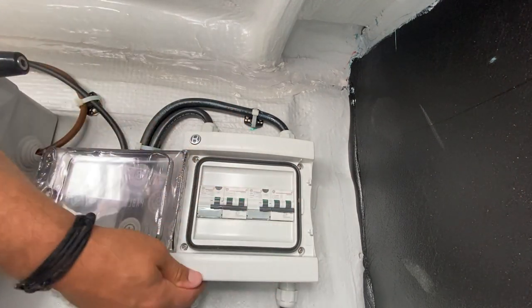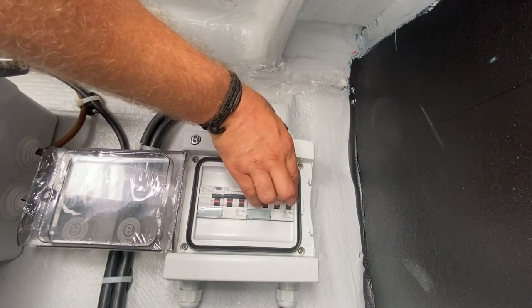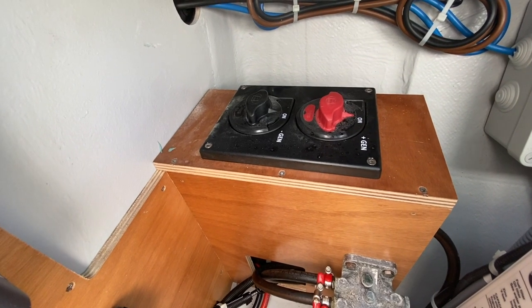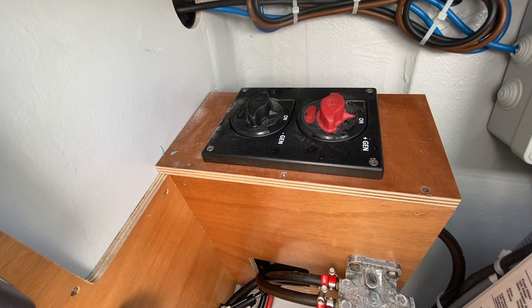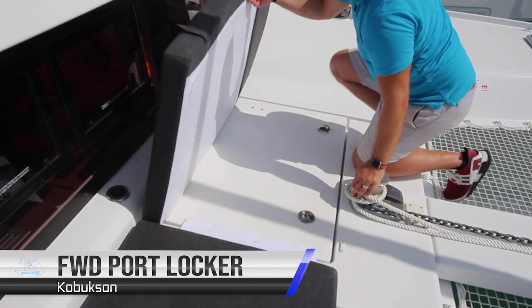In this position showing green they are off — make sure they are flipped up and showing on. The main battery switches for the generator are also in this locker. In this position here they are on.